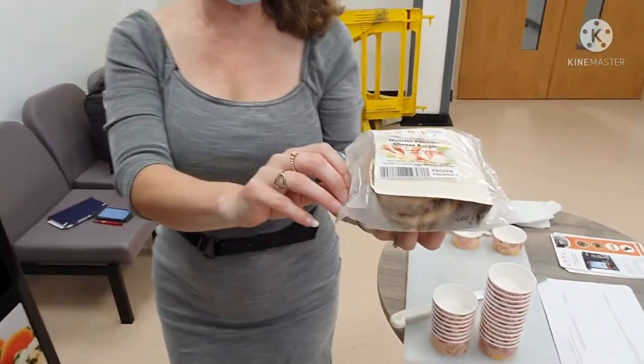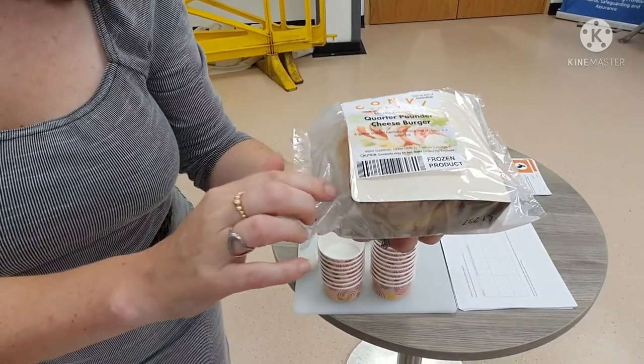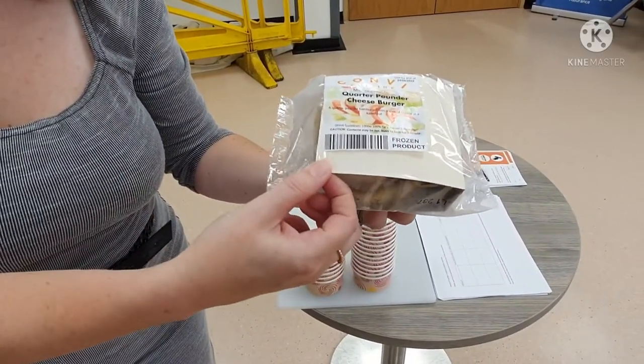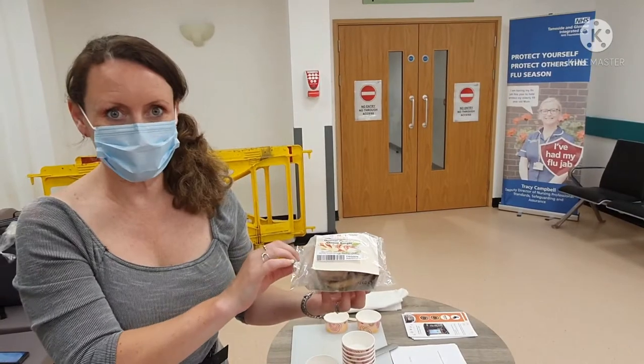This is the cooked product. You'll see that this is in specialist packaging, so there are perforations throughout the packaging and it's a specialist board that the product is cooked on. This has enabled the bread to have a slightly crisp exterior while still being soft inside.